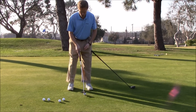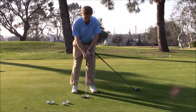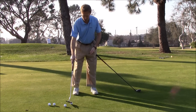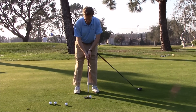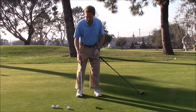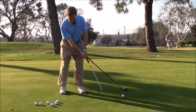With lag putting, a big problem that a lot of golfers have is they turn their lower body. They do this because the stroke is bigger on lag putts and they kind of equate that to making a regular golf swing. So their lower body tends to rotate and that causes the upper body to rotate as well. Basically what happens when they rotate that lower body is the stroke gets offline, it makes it very easy to miss hit putts, and it also makes it difficult to judge distance.